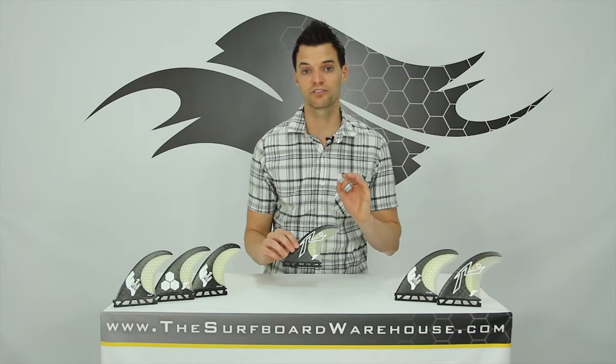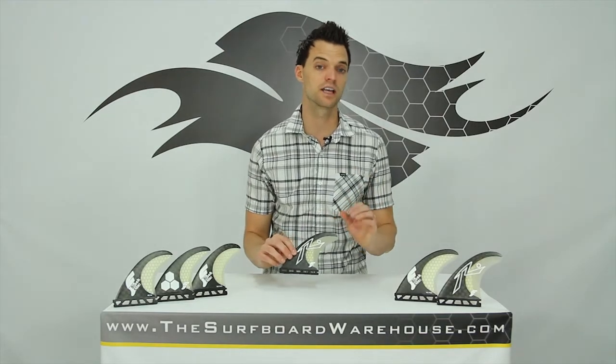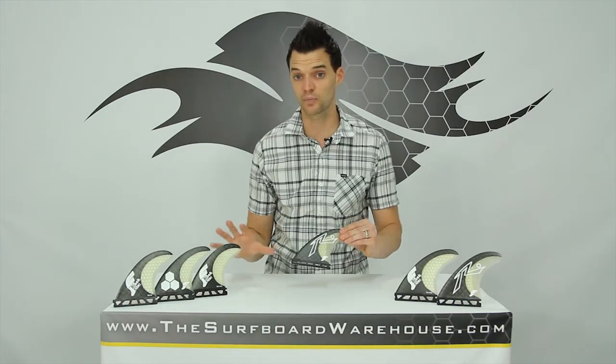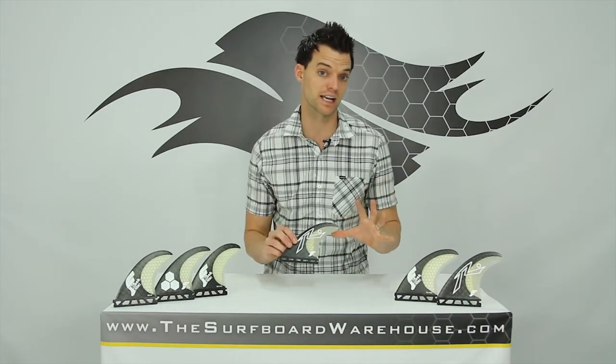Now that's going to make all of these fins flex in a very specific pattern, giving you the most speed out of your turns when those fins snap back. So these fins are all about speed, and again that's because of the black stick material.